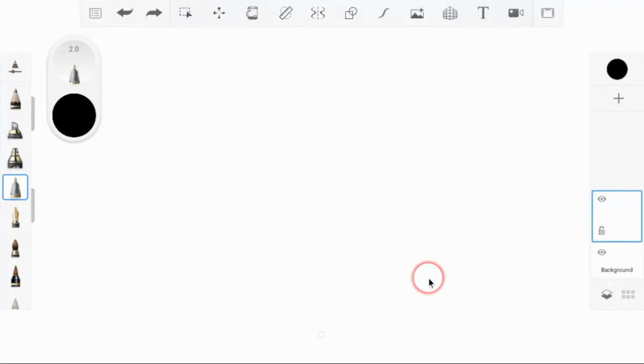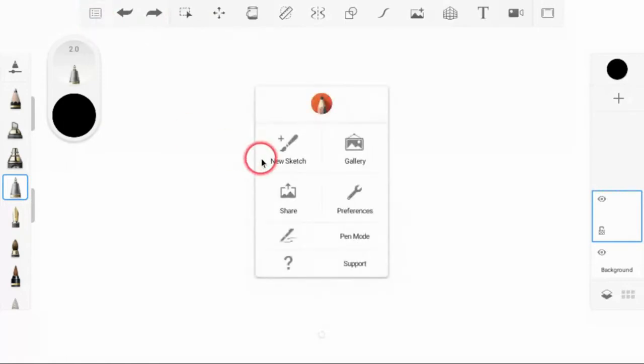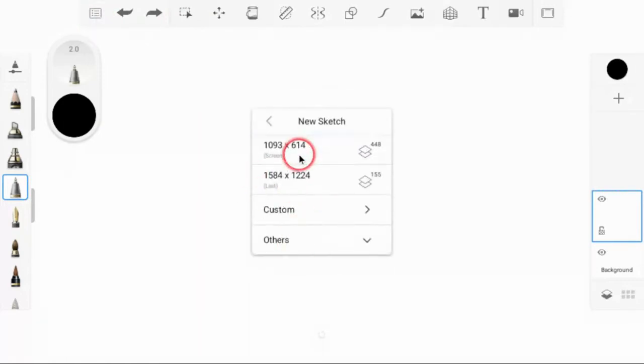All right, how you doing today? We're going to show you how to get started on your sandwich drawing. We already explored Autodesk Sketchbook a little bit, so you know where some things are. This is really going to put all that practice to work and you're going to get started really making your digital design. The first thing we want to do is start a new image — click here, click new sketch.